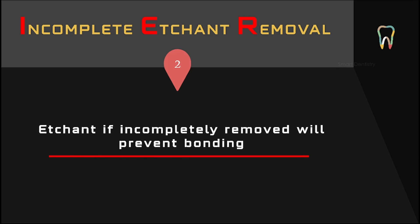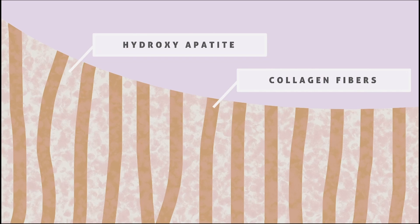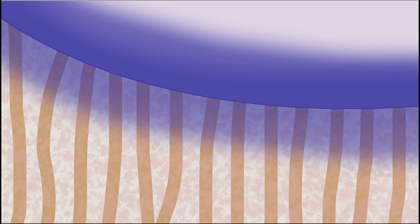The second reason for sensitivity after composite is incomplete etchant removal. If the etchant is incompletely removed while washing with water, it will remain on the tooth surface and prevent bonding. Looking at a magnified section of a tooth, we can see the collagen fibers and hydroxyapatite crystals. The etchant penetrates and removes the inorganic content. When washing, the etchant must be removed completely — no traces should remain on the surface, otherwise the bonding agent cannot penetrate deep and inadequate bonding leads to sensitivity.